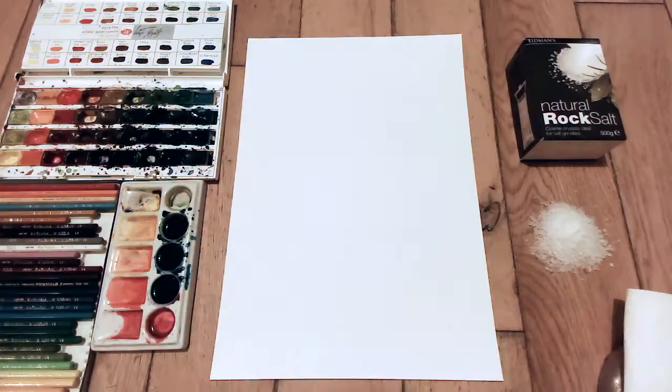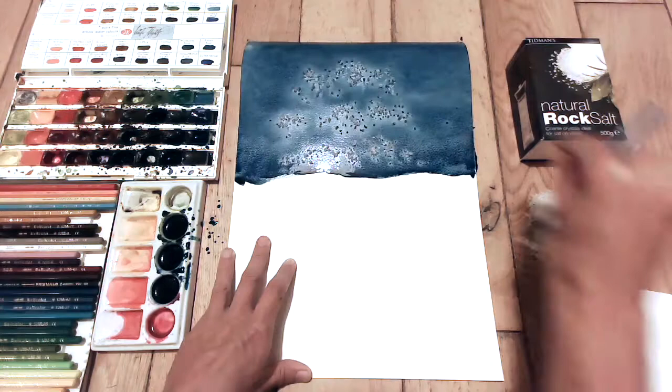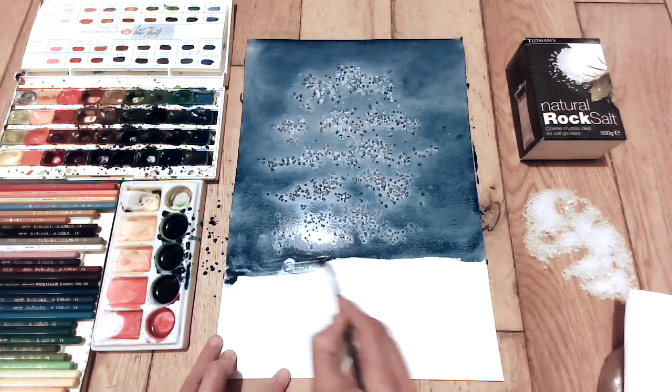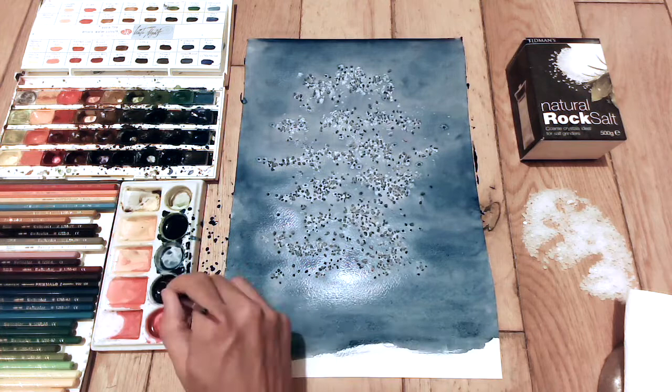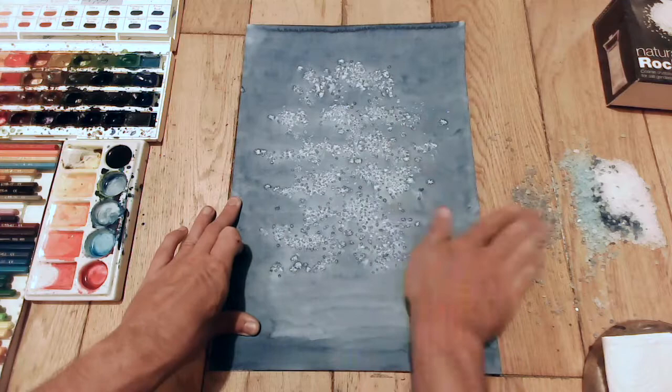You can see this one — I've gone a lot darker. Obviously the paint dries lighter than you think it's going to most of the time. As I go down, notice I put the salt on bit by bit rather than get all the way to the bottom and then put the salt on, just in case it dries. So that's another thing you can do if you're worried it's going to dry. You can see there I waited for it to dry before I peeled all the salt off.